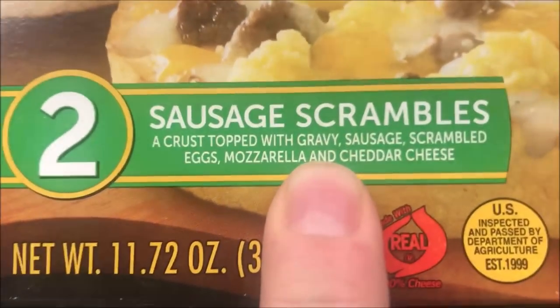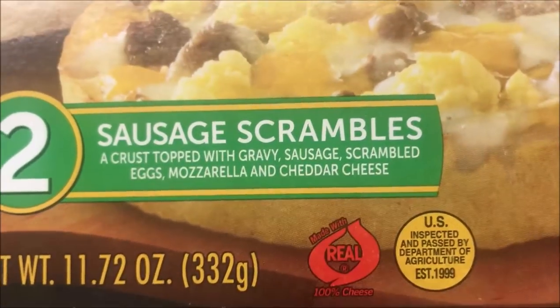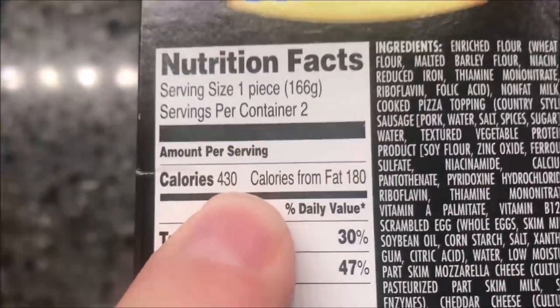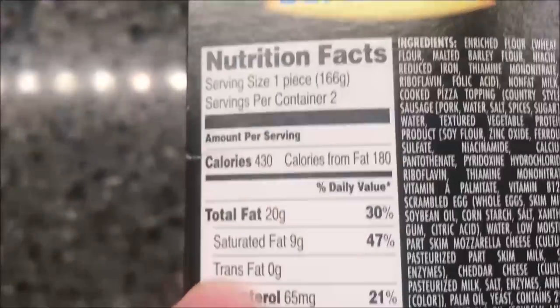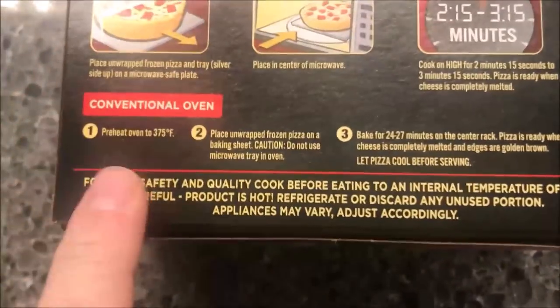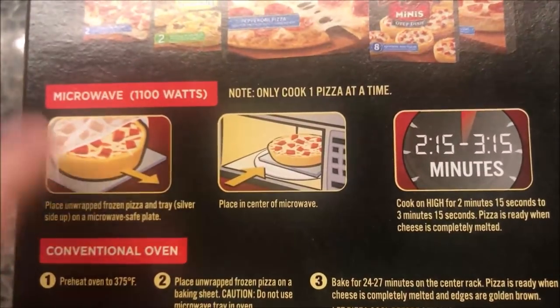It's kind of like a breakfast pizza. There are 430 calories per pizza. You can do this in the oven — I'm sure it's better in the oven — but we don't do ovens here, we do microwaves.